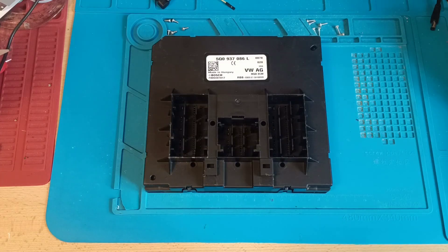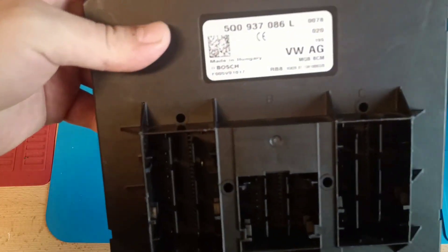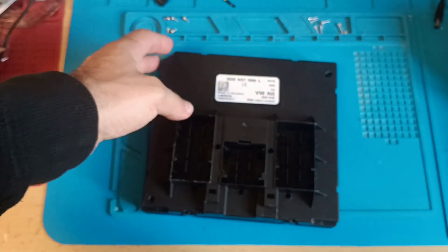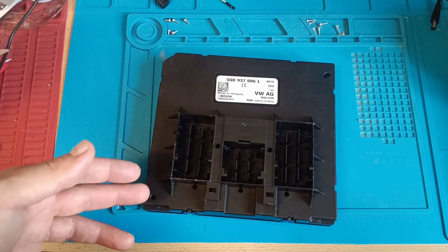Hello and welcome to another video. This video will be something special. This is a BCM from Golf 7 — this is the number. I'm not making this video to show you how you can read this BCM, because I cannot read it. This is the point. It doesn't matter how much money you spend, you will not be able to read all these units.